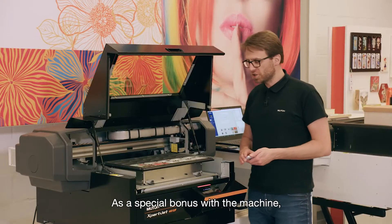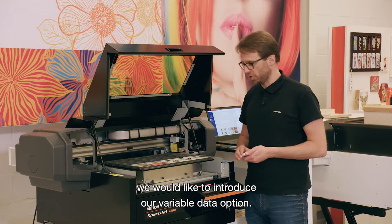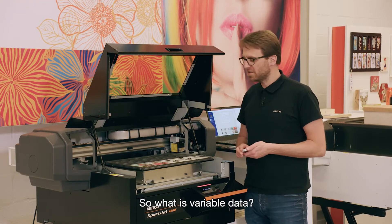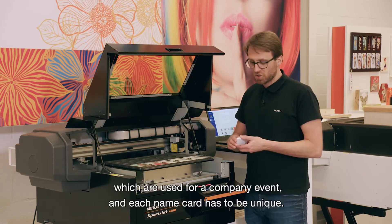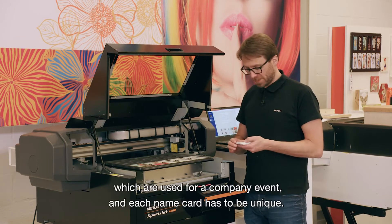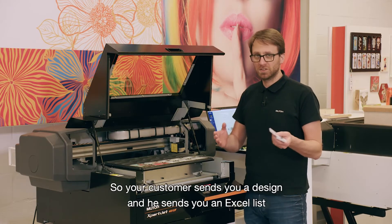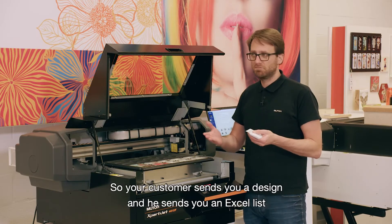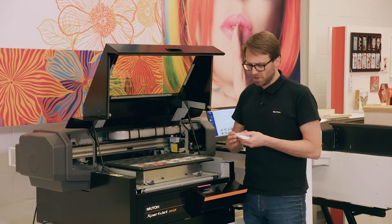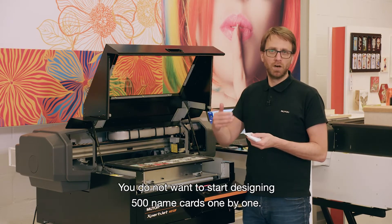As a special bonus with the machine, we would like to introduce our variable data option. What is variable data? Imagine you get an order for 1000 name cards used for a company event, and each name card has to be unique. Your customer sends you a design and an Excel list with roughly 500 names. You do not want to start designing 500 name cards one by one.